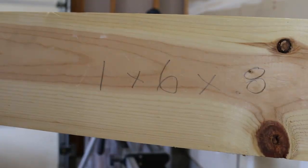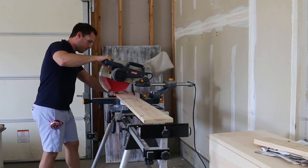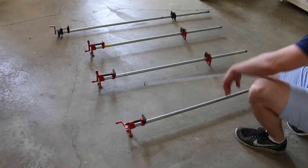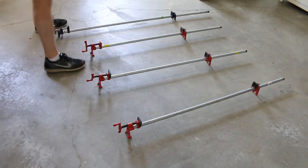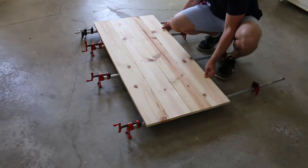Let's get started. To make the tabletop we need to cut five pieces of one-by-six down to 46 and three-quarters each, which means we'll need three one-by-six by eights. I'll be using pipe clamps today to join the tabletop. I'm adjusting the clamps to accommodate the five boards we're about to join, leaving a little wiggle room so I can turn them on their side and start gluing.